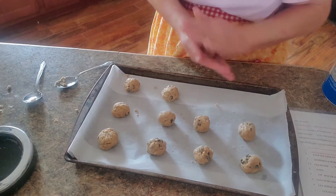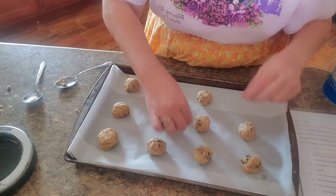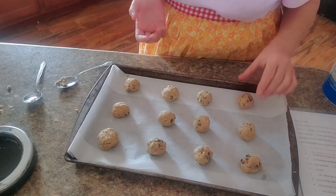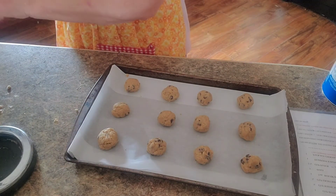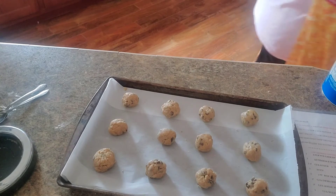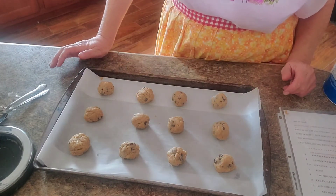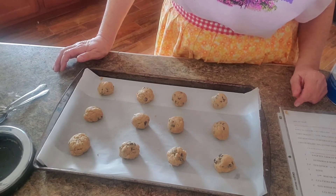I can't believe it's almost Christmas — coming up on Christmas season already. This year has just been something else. Even though we've had all the chaos, COVID and everything going on, it just flew by for me. So we're going to put these in the oven. The oven has been preheated to 350 degrees, and we're going to cook these for about seven to eight minutes.